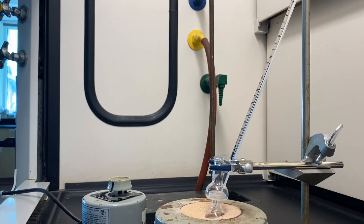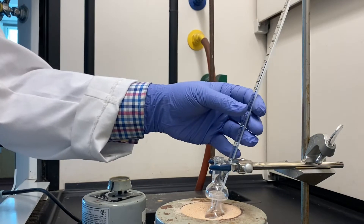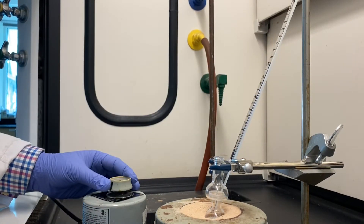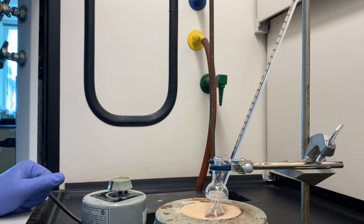In a few minutes, you will see the solution will start to heat. If your temperature is not high enough, consult with your instructor and they may increase the heating setting just a little bit.